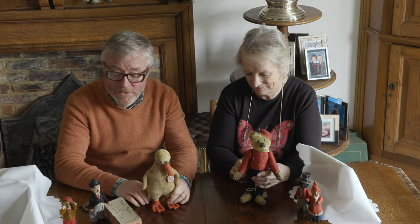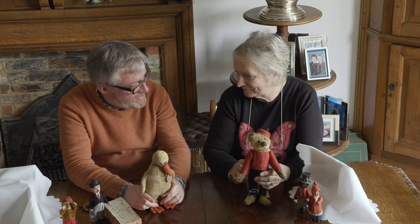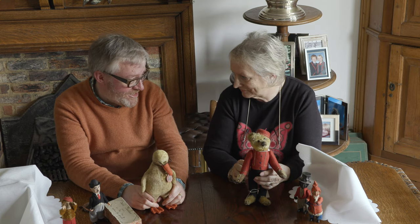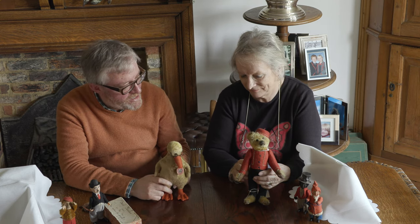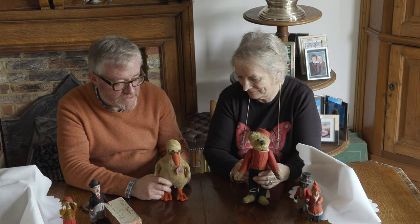For this little video we're going to concentrate on a German company called Schuco, which is Schreier and Co., shortened to Schuco. And they're probably best known for their yes-no teddy bears and toys.